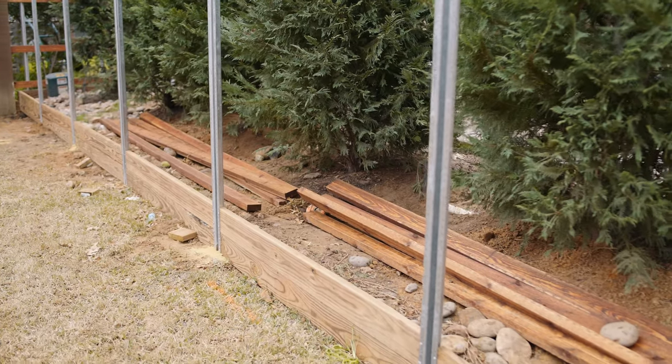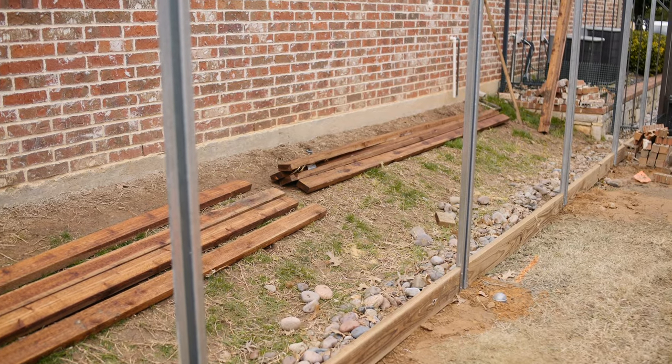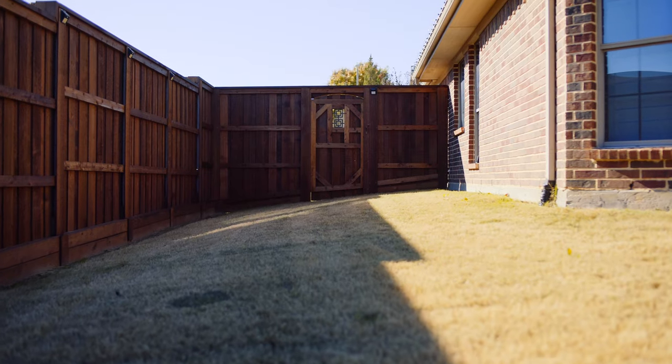Below is the pressure-treated pine footer board, which helps protect the bottom of the pickets and can eliminate gapping where the grade of the yard changes.